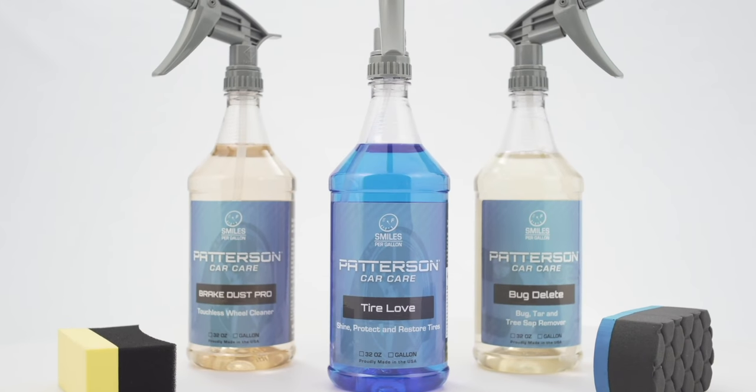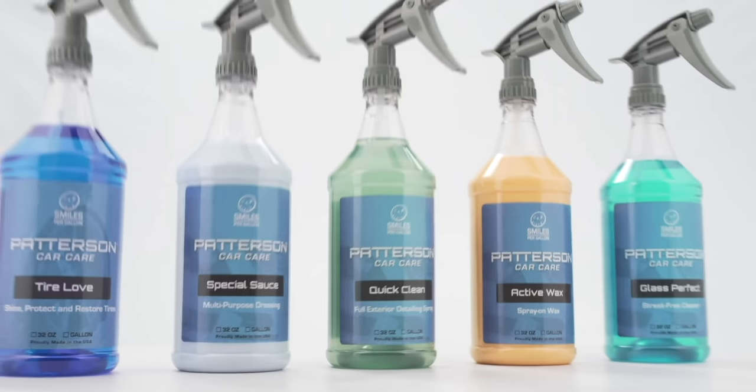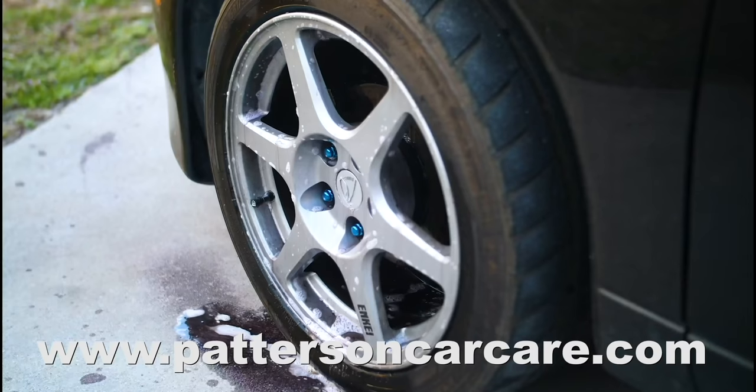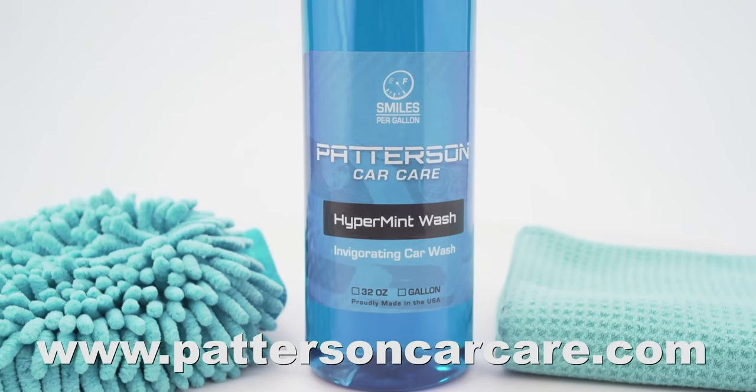This video is brought to you by Patterson Car Care. Get double of premium original detail product for half the price. Head over to PattersonCarCare.com or go to the link in the description below.